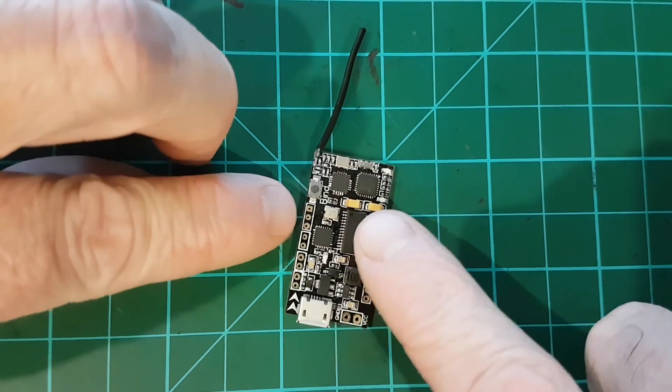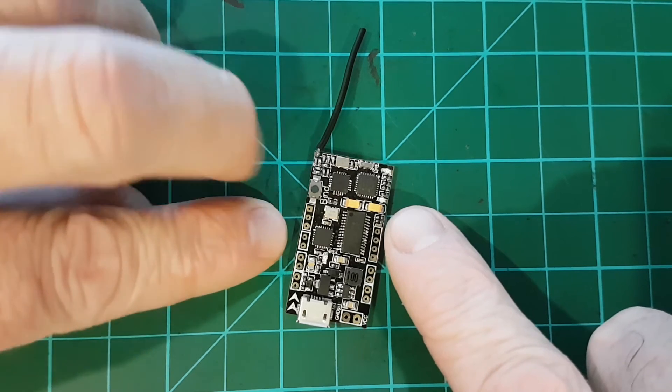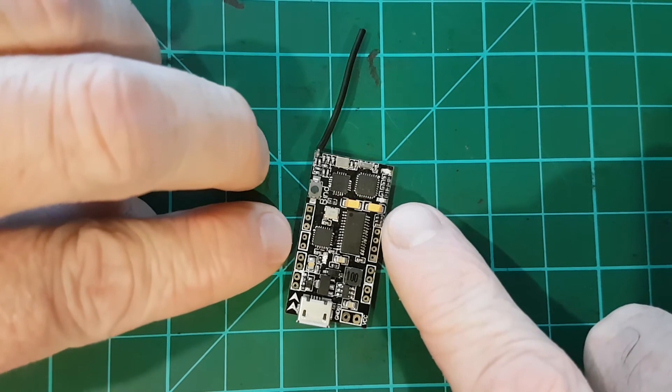On the other side you have your LED controls — an LED pad, another plus 5 volt, and ground — and then the next two pins are your beeper pins.